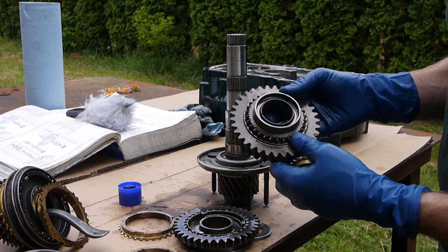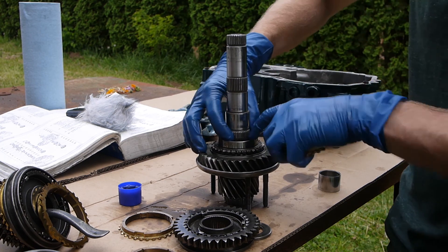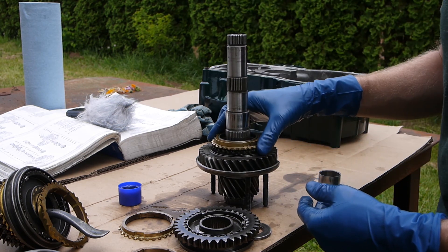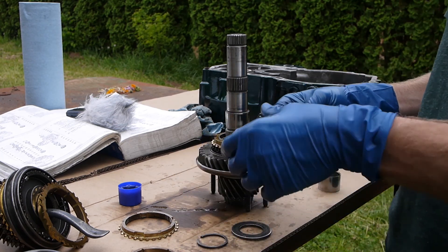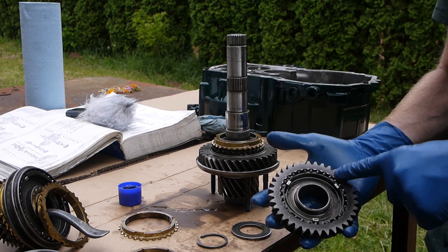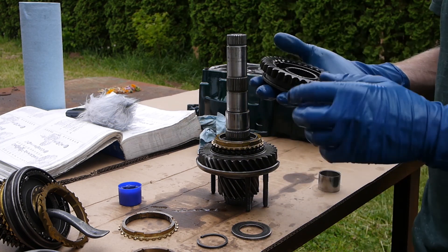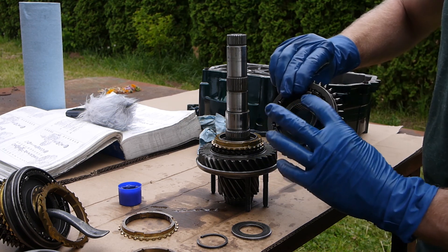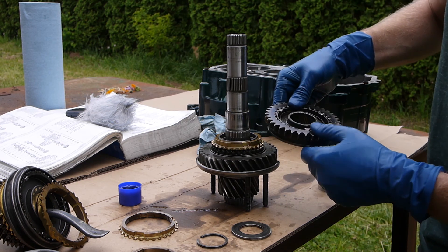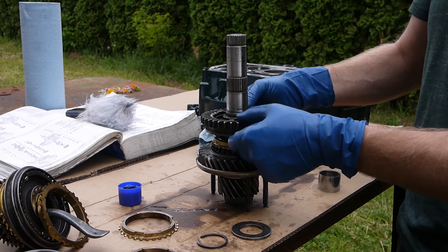First gear has a needle bearing in it and just drops on, with the synchronizer cone engagement face - that kind of tapered face - facing up. It goes with the corresponding first gear synchro, just drop it on. Then this is the operating sleeve for the first/second gear selection. The synchro hub inside has little locking pieces with wire spring things. The Bentley manual is explicit: put the wide shoulder facing first gear. This is the one that presses on.